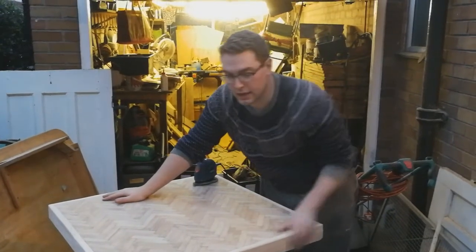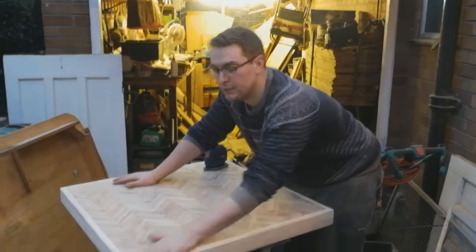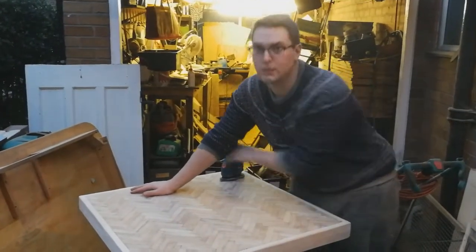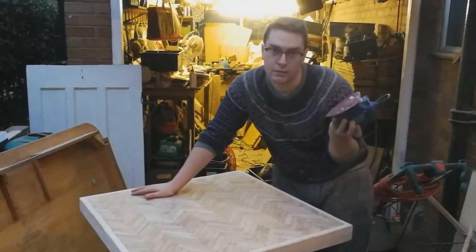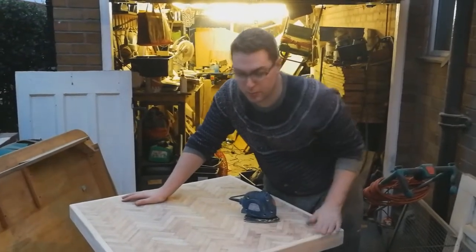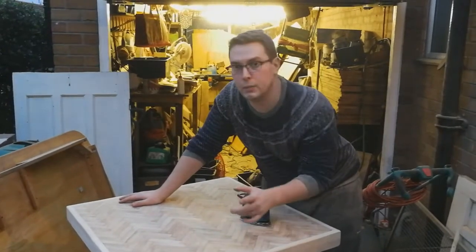Then I've rounded over the edges with the angle grinder and sanded those. Then I sanded the edges with 220 grit sandpaper. Now it's pretty much nearly there except I've got to blow all of the gaps out with the air compressor.